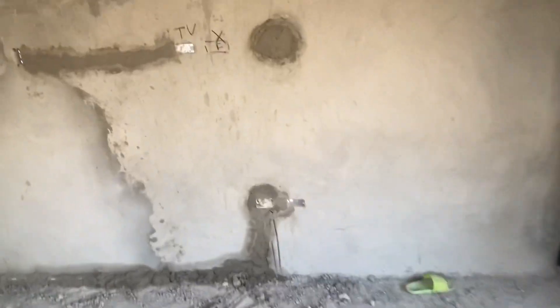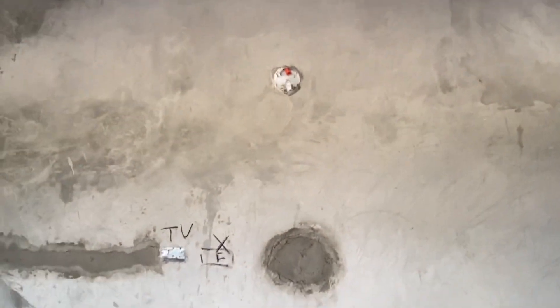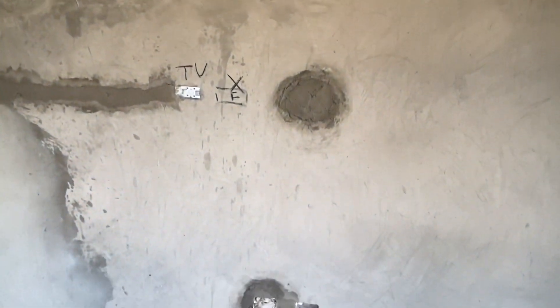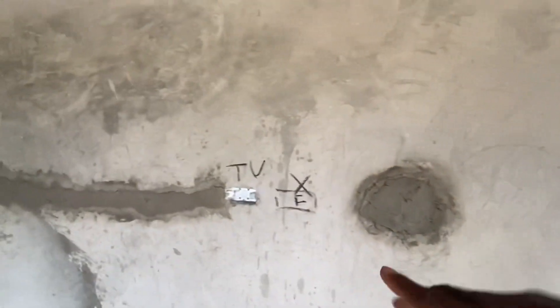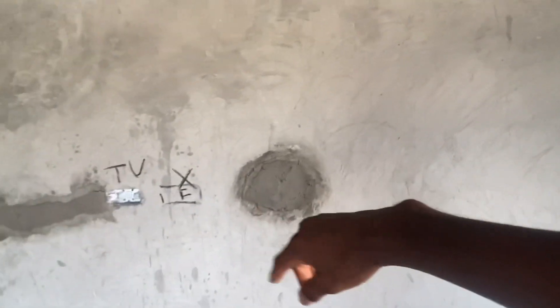We are now in one of the rooms, and the system here is similar to what we have in the living room. We have a normal receptacle, one for internet and cable internet, and this one will be used for the television in case you decide to wall-mount it. And this is a wall light.